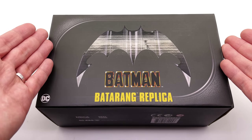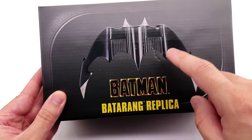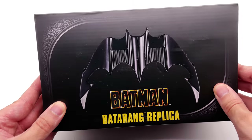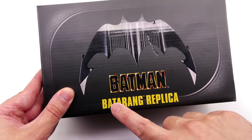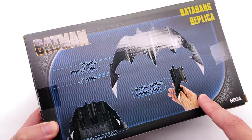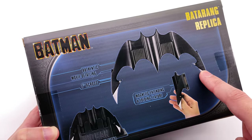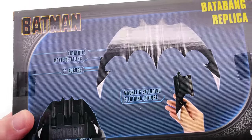Here we have the box art for the 89 Batman Batarang replica. There's an image of the Batarang right up on the front in a really nice high gloss, the classic Batman movie logo, and of course Batarang along the front. You can see a couple of features: it's of course a full piece, it can fold up, and there is a display base included.